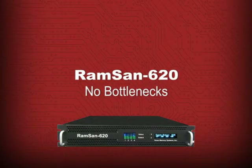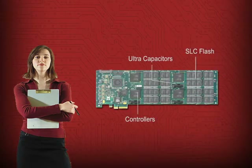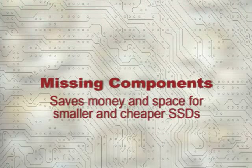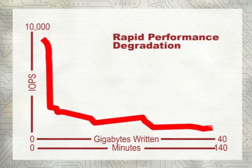There are no such bottlenecks in the RamSan 620. Frighteningly, some manufacturers design their SSDs without all the necessary controllers, ultra-capacitors, RAM, and redundant flash chips used in the RamSan 620. Leaving them out saves money and space, so their systems can be cheaper and smaller without changing the key specifications they tell you about. What they don't tell you about is critical for anyone considering a solid-state disk for an enterprise application.